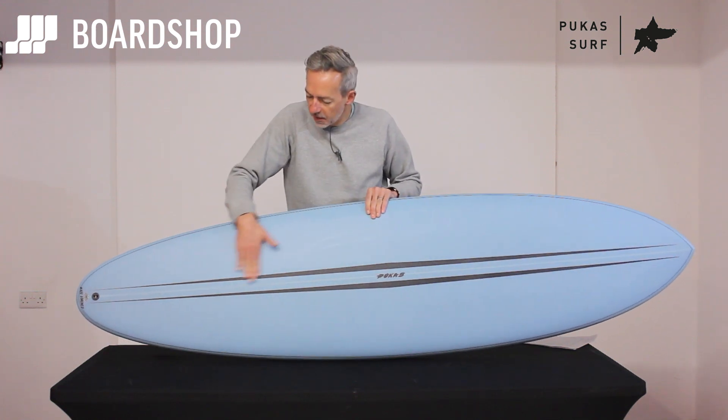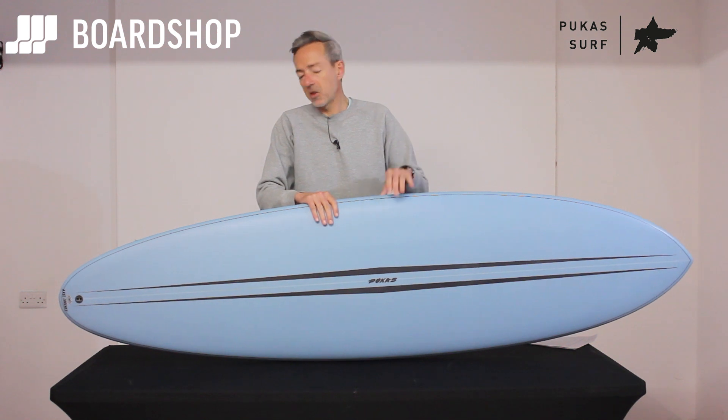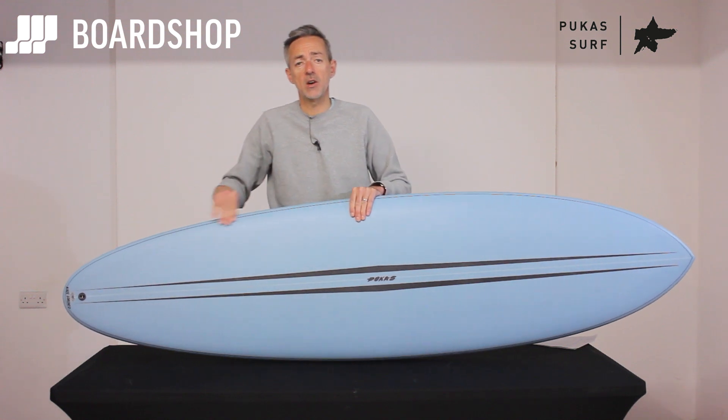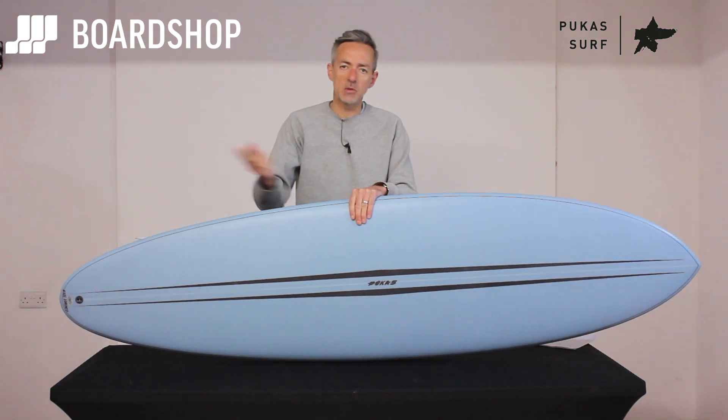With a mid-length, lots of people tend to surf it back foot here, front foot up a bit further forward, and they find them hard to turn. With this board you don't need to be right on the tail to get it turning — that's the ethos behind it. So it's a bit more like the Lost Smooth Operator.